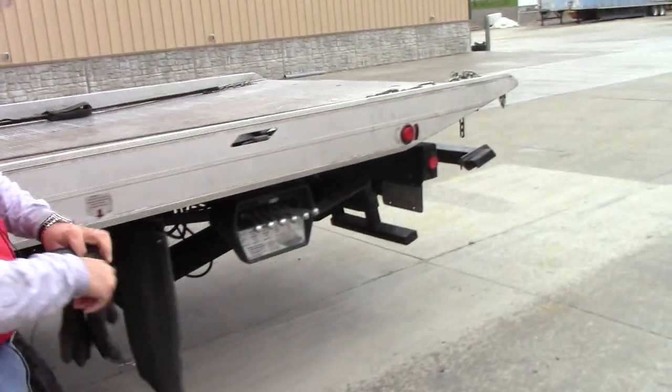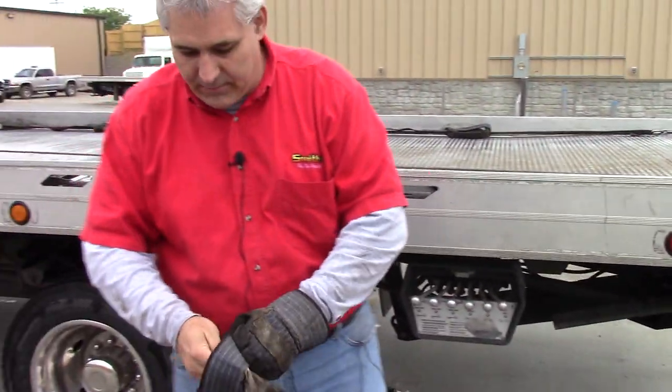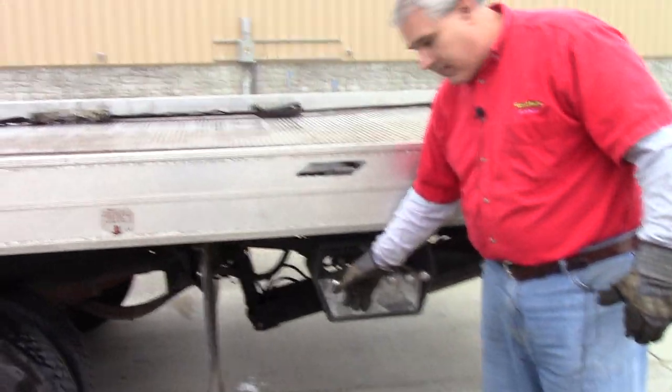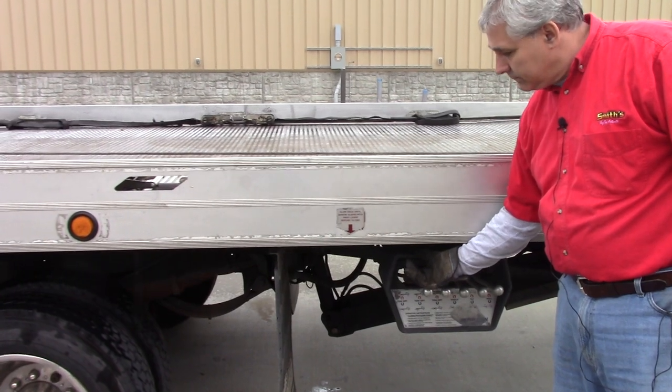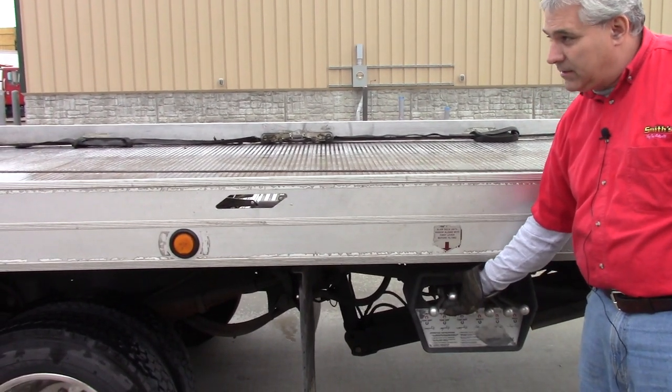Always grab my gloves — I don't touch anything without having gloves on. Let's recap the controls: the first one rolls the bed back. Wait till the lever's in alignment; the second one is going to tilt the bed.